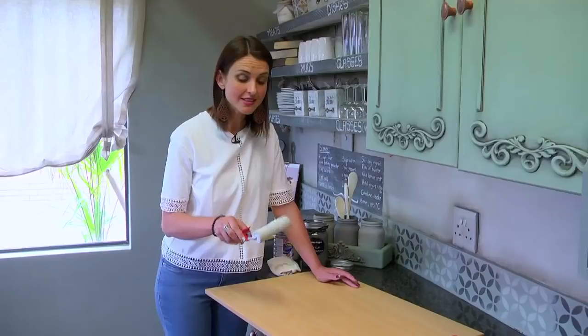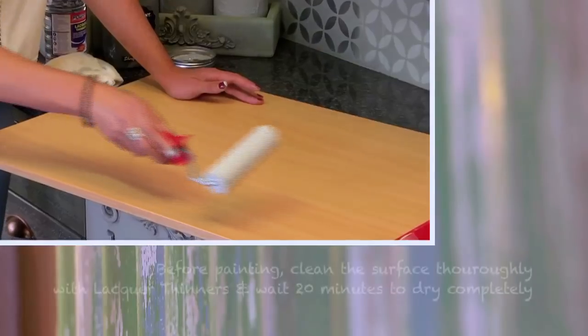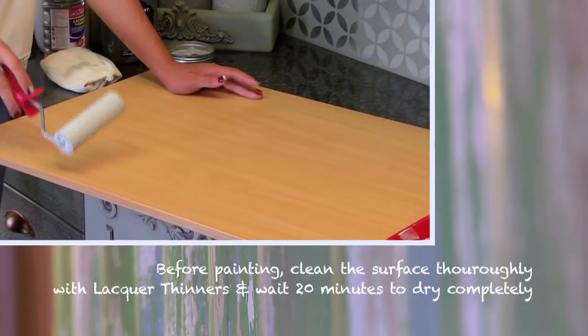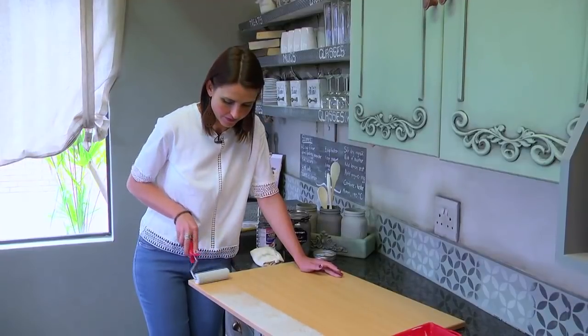I'm going to start in the center of my surface. Seeing that there is a lot of paint on my foam roller, I do want to spread it evenly downwards and upwards. Working with a foam roller requires some practice and skill.